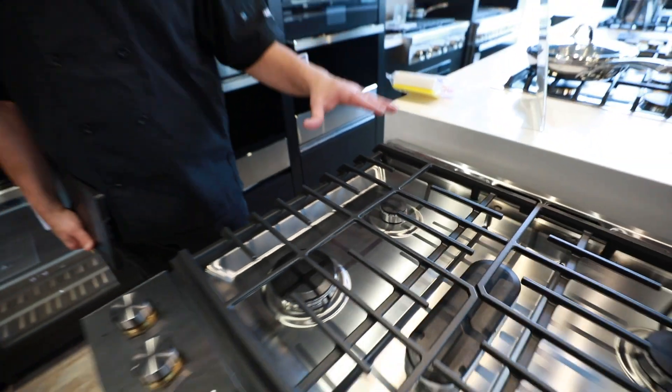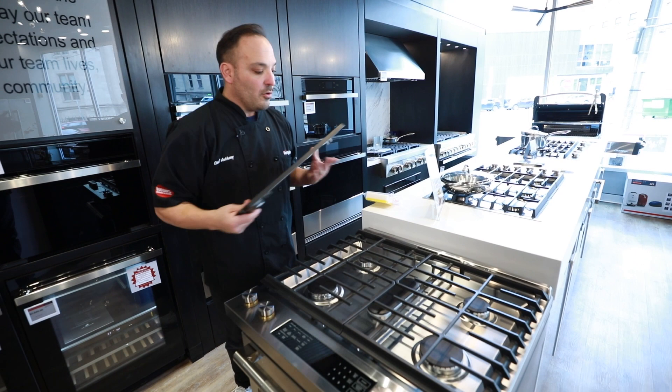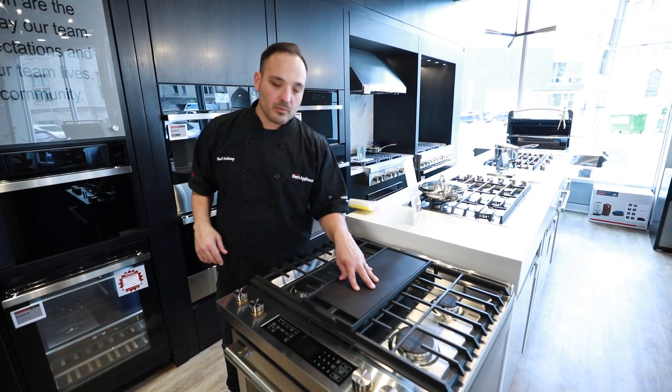Hold that chicken noodle soup, everything that's finished over there. So we have the option to cook right on the burners, or we have the option to use our center griddle — nice and easily removable, cleans easily as well.